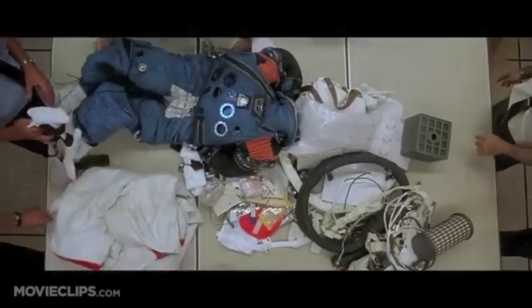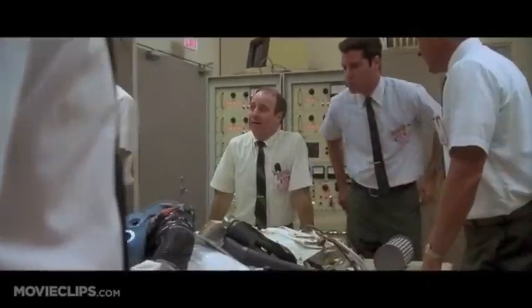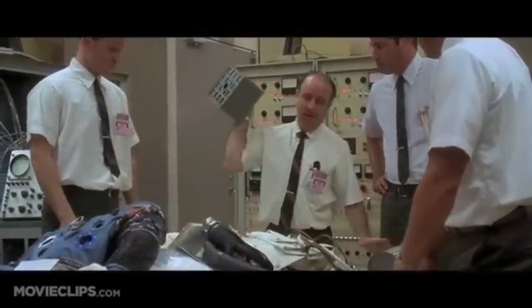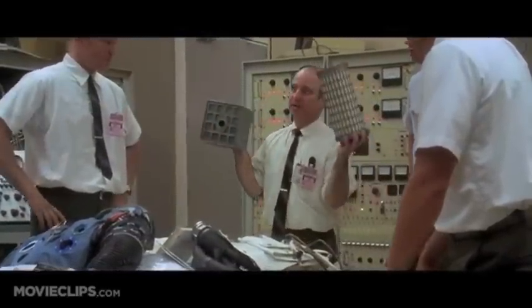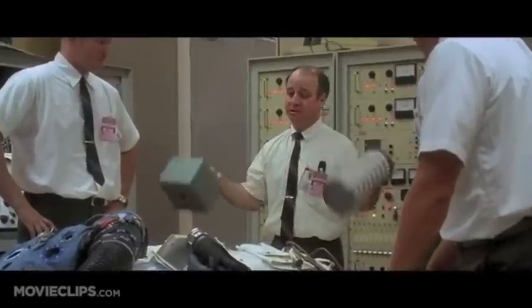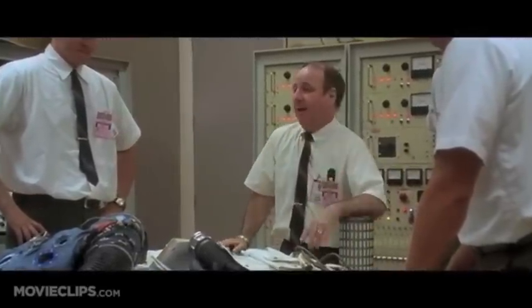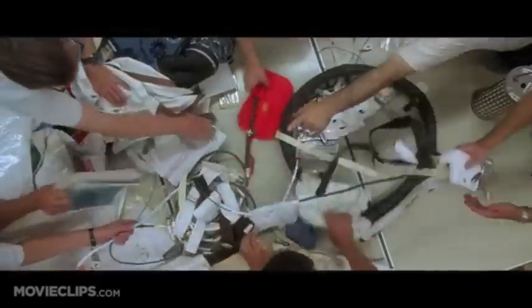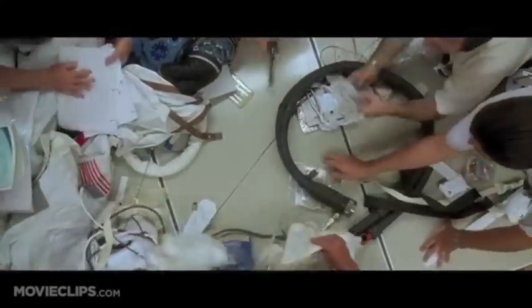Okay, people, listen up. People upstairs handed us this one and we gotta come through. We gotta find a way to make this fit into the hole for this, using nothing but that. Let's get it organized. Let's build a filter. Better get some coffee going, too.